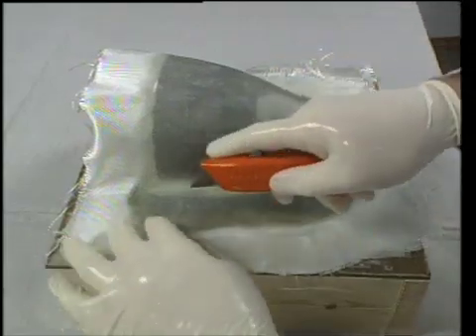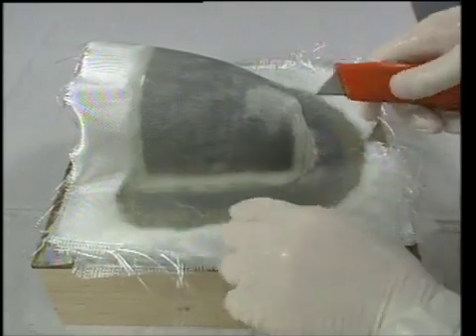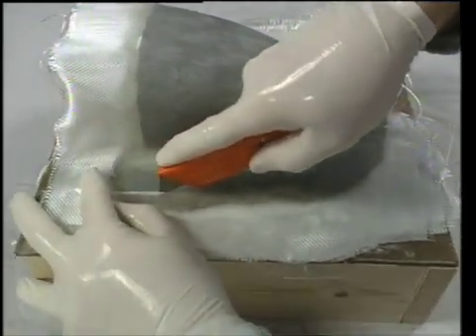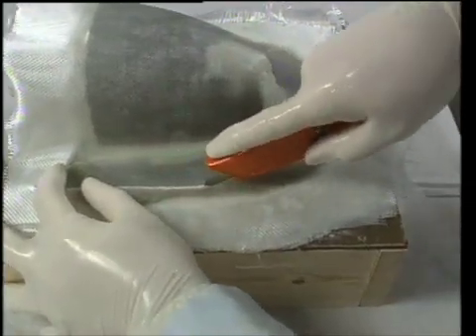I'm going to start here. I can see the outline of the surface coat through the cloth layers, and I'm just going to follow that outline. I'm pushing hard, and I'm cutting actually into the box.